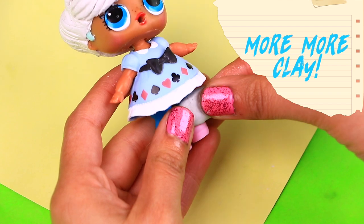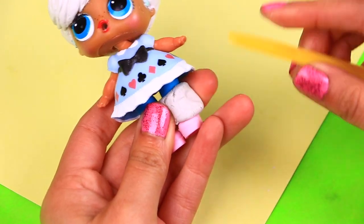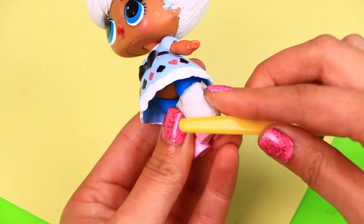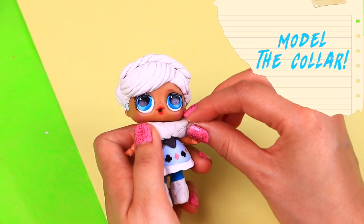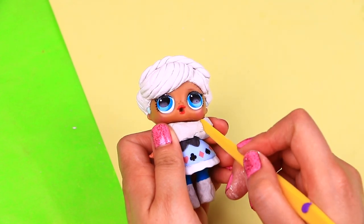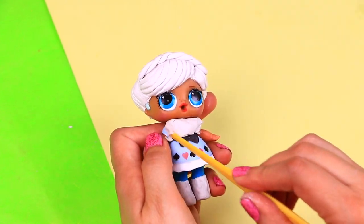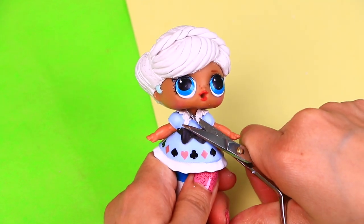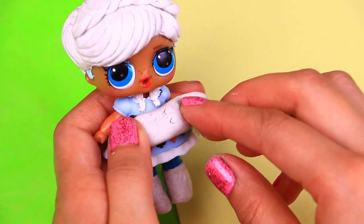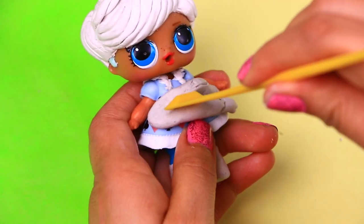Anna's wearing tall boots, so we'll add more clay above her little shoes to make them look like boots! We'll keep using clay to model the rest of Anna's outfit. Now we're modeling around her neck the collar of the short jacket she wears. Put clay around her neck and remove the excess with a stick! Use fine scissors to remove the little bows on our LOL doll's dress. Now around our little doll's waist we'll put more clay to form the belt Anna wears. Use a stick to remove clay excess and to make the belt super smooth!